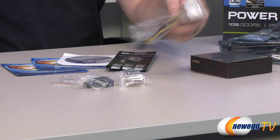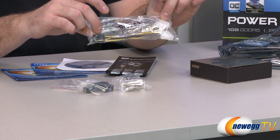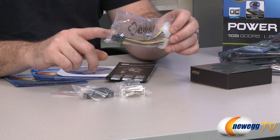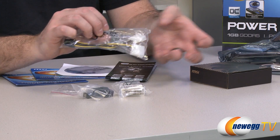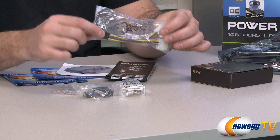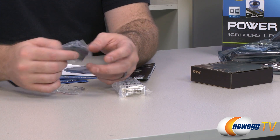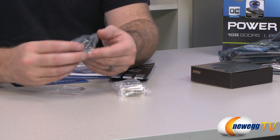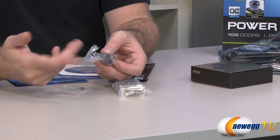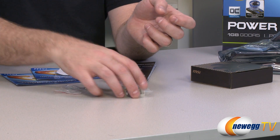Here's a look at the contents of the retail box. They recommend a minimum 400-watt power supply for this video card and your entire computer system. If you don't have a six-pin PCI Express power connector, you can use two Molex connectors to adapt to that six-pin in order to power the card. MSI has also included a mini HDMI to standard HDMI adapter — a really nice add-on, since you can't use that mini HDMI output without an adapter.